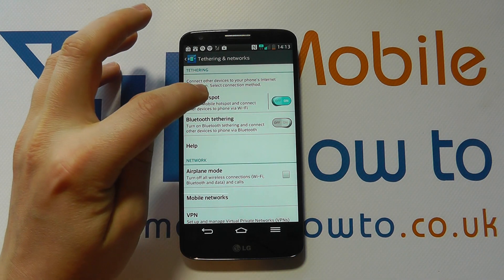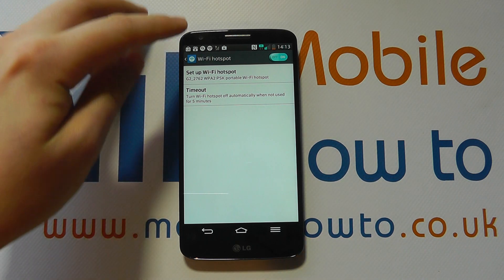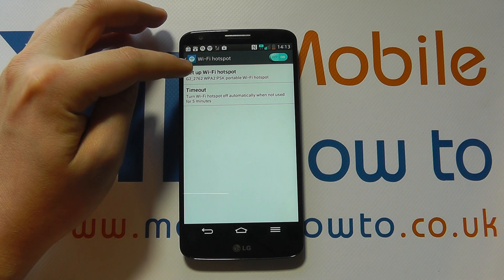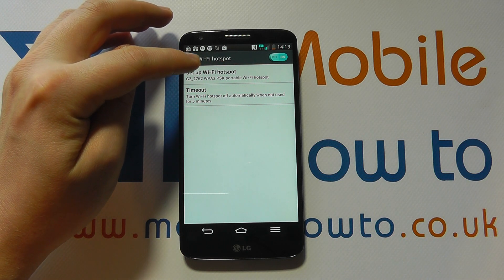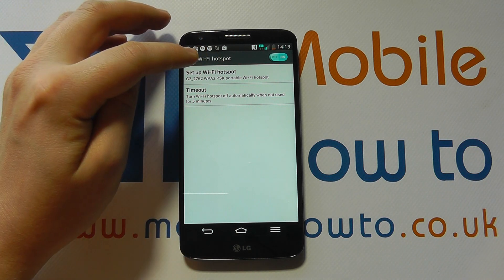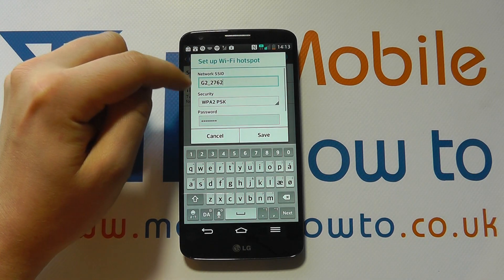Now if I tap into here I can get more details on the wireless hotspot. At the moment the default setting is that the wireless hotspot is named G2_2762 and it has a WPA PSK security on it. But I can tap into here and I can change the ID.